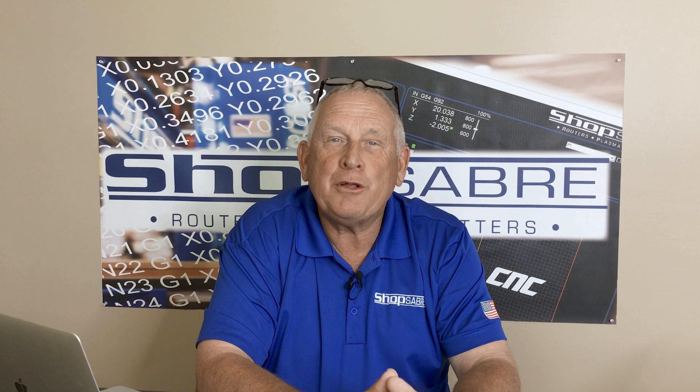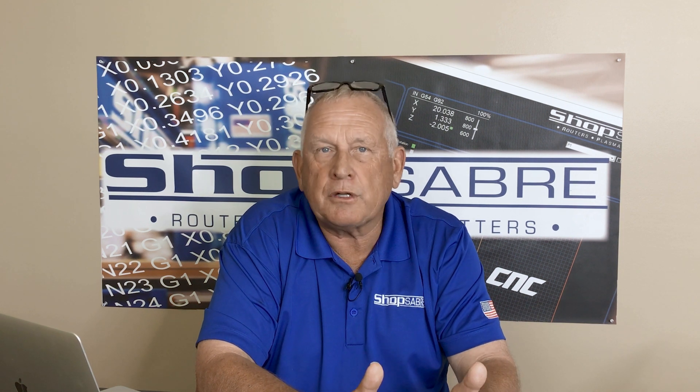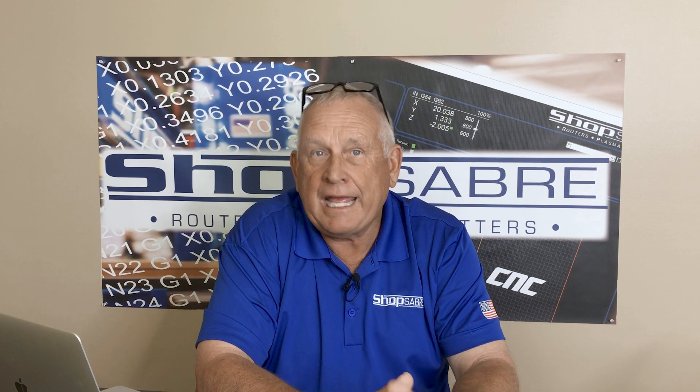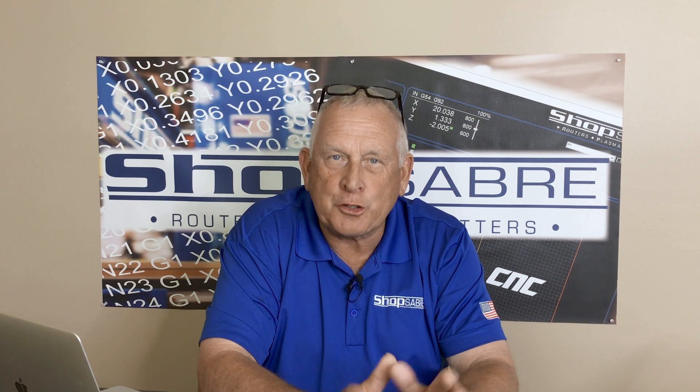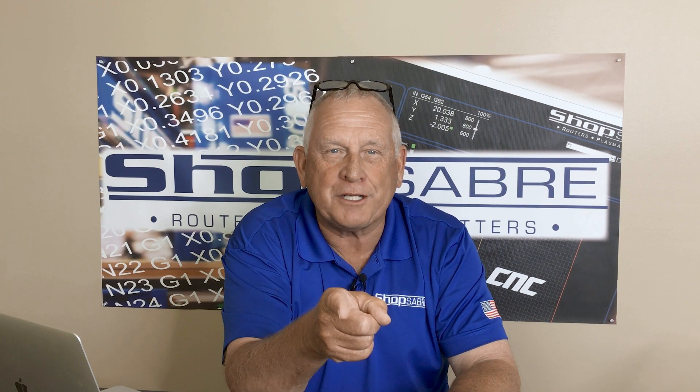I hope you enjoyed this video. If you'd like to see more videos like this, be sure to subscribe to our YouTube channel. If you need more information on Super Z technology, you can contact us at ShopSaber.com. Thank you for watching.